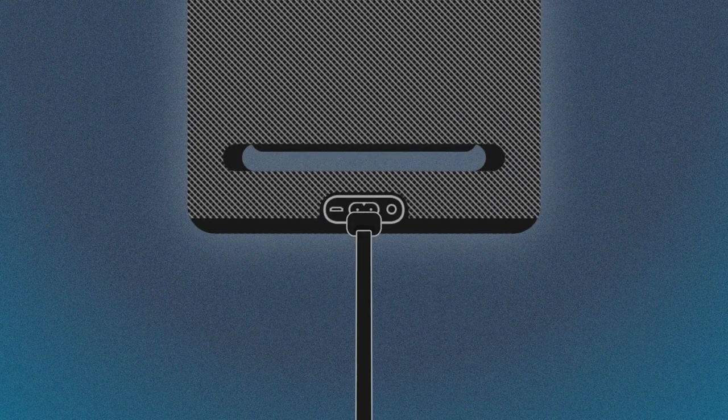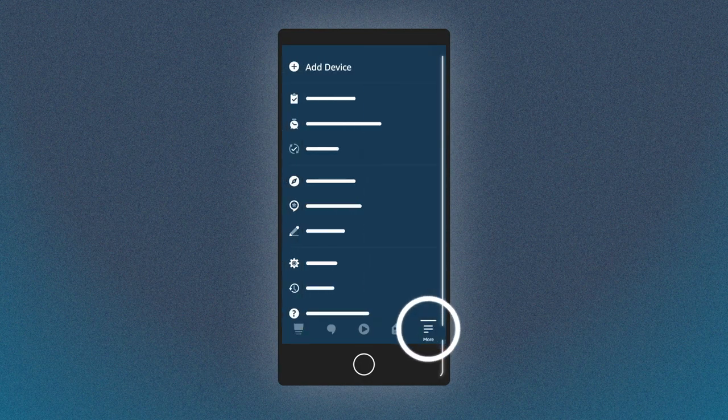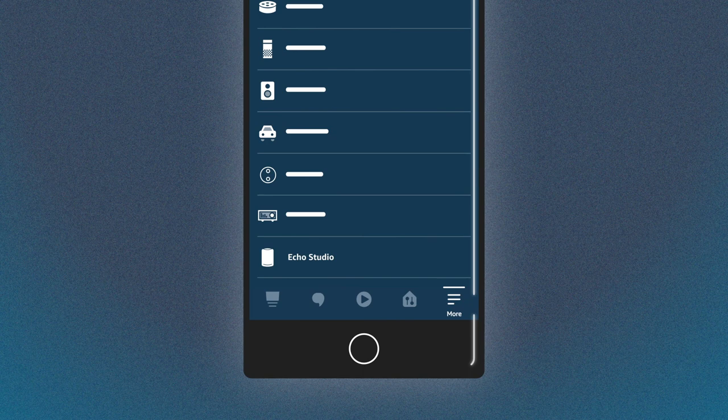Plug in your device. Open the Alexa app. Go to the More menu and select Add Device. Select Amazon Echo and then Echo Studio. Follow the instructions to complete setup of your device.